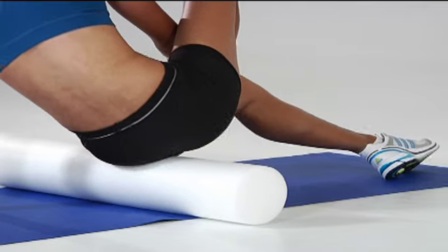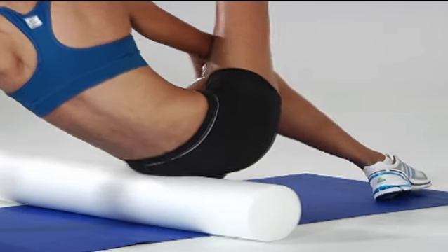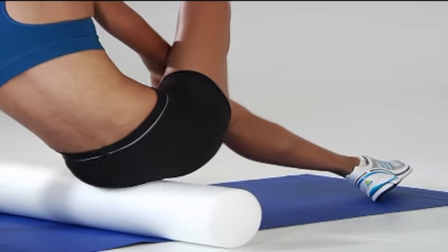Lean slightly into your left buttock, then roll forward and back. Use your supporting leg to control the pressure.